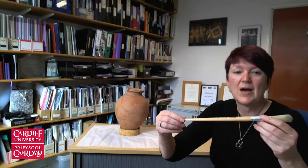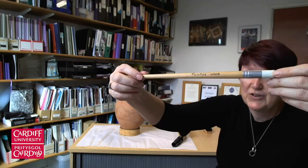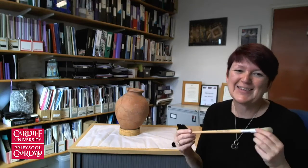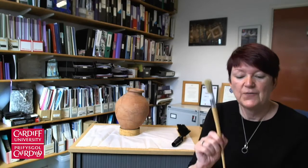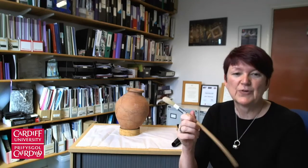You can see that I've written on my brush what it's for. Brushes don't swap — it's like toothbrushes in the house. Everything has its own brush. I've got one here for gold, for copper, for Ormolu if you're lucky enough to have some. Here's my furniture one.